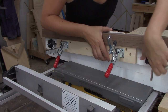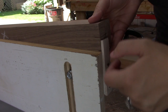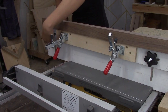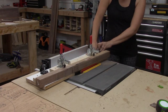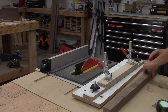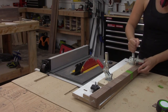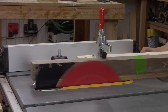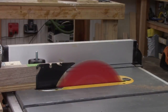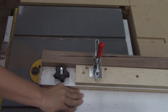Now that everything is cut to length, it was time to work on all the details. I laid out all the pieces on my workbench and marked off where the bottom of the apron meets the leg, then made another mark one inch down from that — that's where the taper is going to start. I did not make a video on this taper jig but I'll put a link to a great one below. The leg tapers to about half its width, so I made a halfway mark on the bottom of the leg, set the jig, and started to cut.